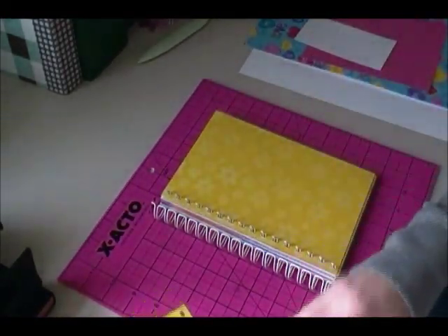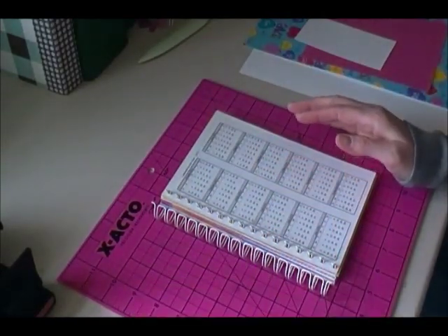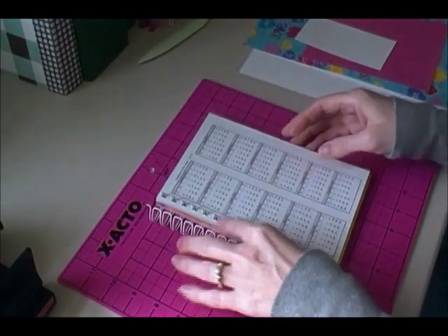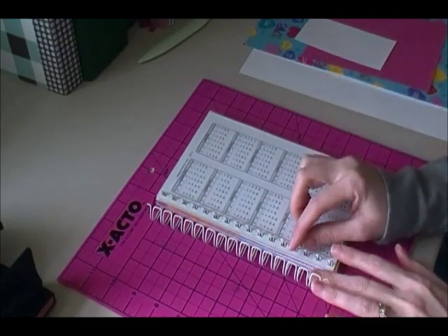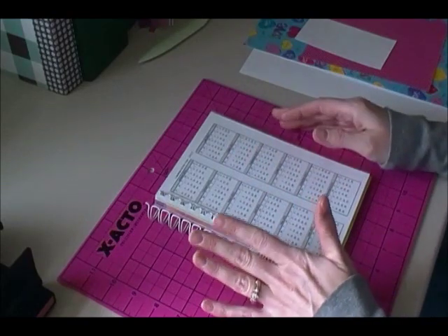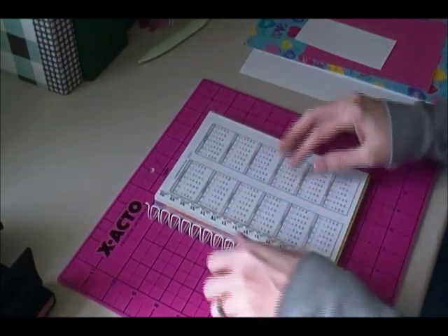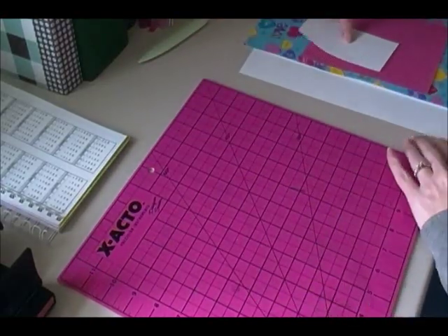That is all of our pages. This is where if you want to do any rearranging with your pages you can do that now, between now and getting the bookmark done and putting the pouch in. Once we're done with the pouch we're going to do the hinge, and after you put the hinge piece in you close up the wires — so before you close up your wires make sure they are where you want them. I'm going to go ahead and set that aside and show you how to do the bookmark.